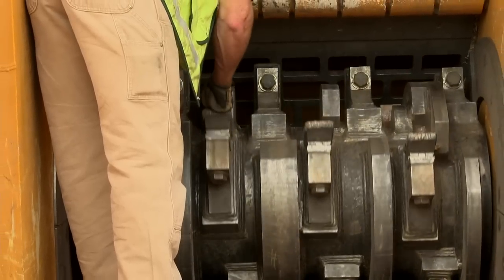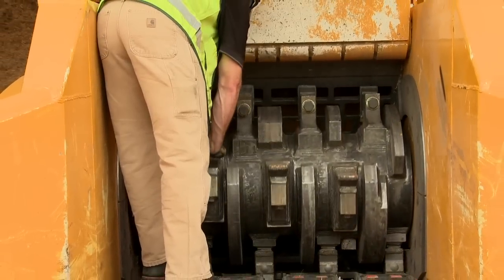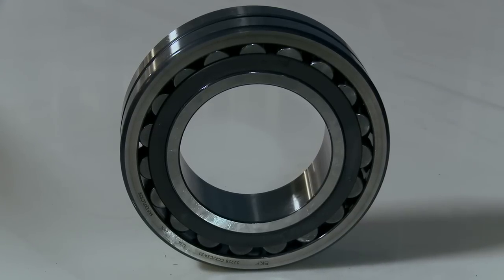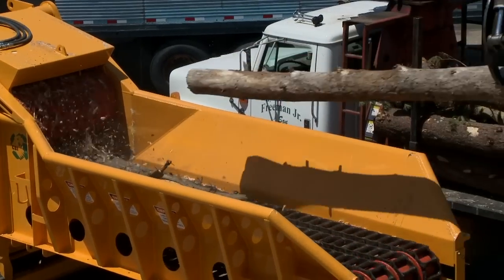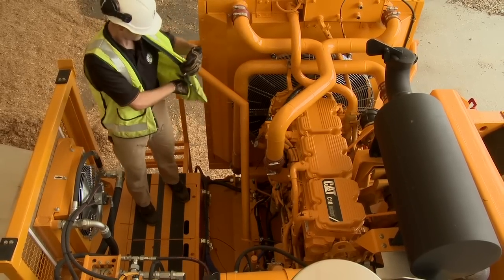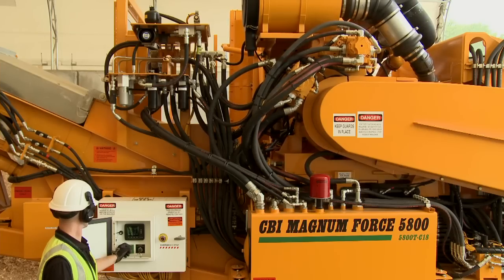The rotor design adheres to CBI's proven formulas for geometry and speed to maximize production rates while maintaining fuel economy. The rotor rides on the same bearings used in CBI's full-sized machines, which are capable of withstanding more than 1,050 horsepower. The engine features CBI's unique clutchless design, resulting in lower maintenance costs and weight. The entire engine carriage slides to automatically tension or release the belts.